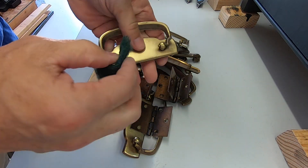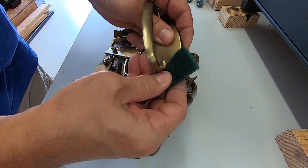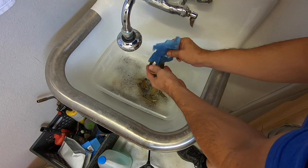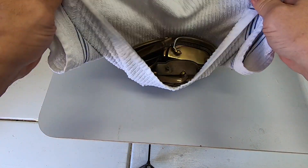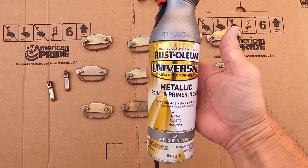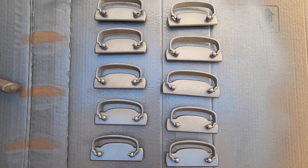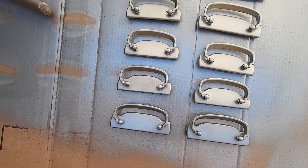I chose to keep the old hardware — this type of drop-down handle is very expensive to replace. I started by rubbing them down with green scotch brite, then placed them in very hot soapy water to remove any oils or residues. After a second scotch brite rub-down, rinsing, and drying, I put them on cardboard and painted them in an antique nickel finish that I think will go well with the carbon gray. I put on a couple coats with the handles flipped up, then flipped them down for a couple more coats. They turned out great — I really like the dull, flat finish.